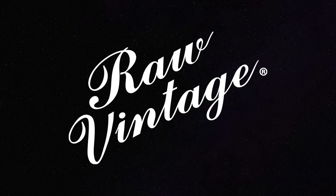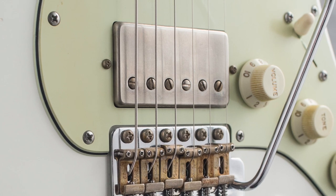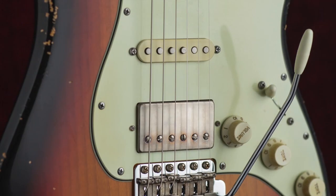Presenting a new collection of raw vintage PAF humbucker pickups with aging configurations. These new options will be added to the current lineup of our standard raw vintage PAF line.